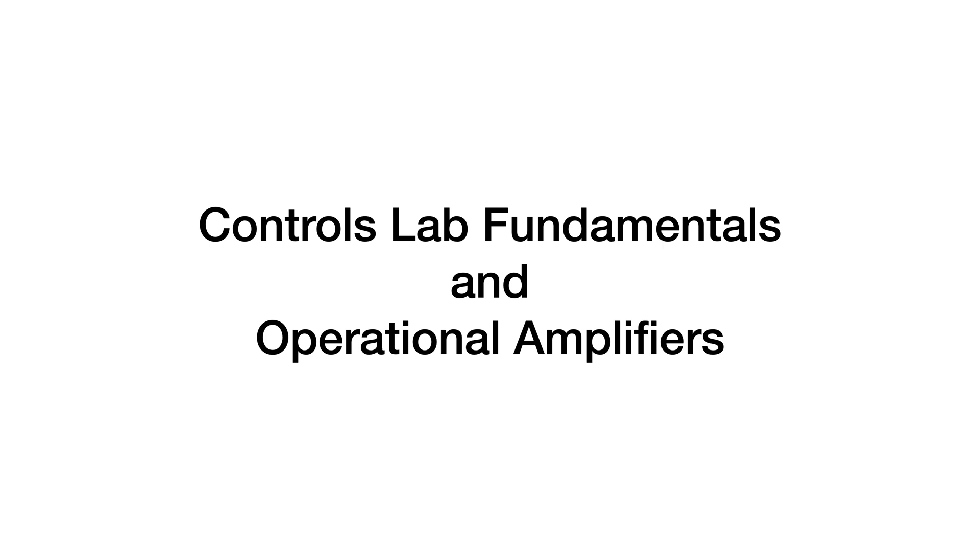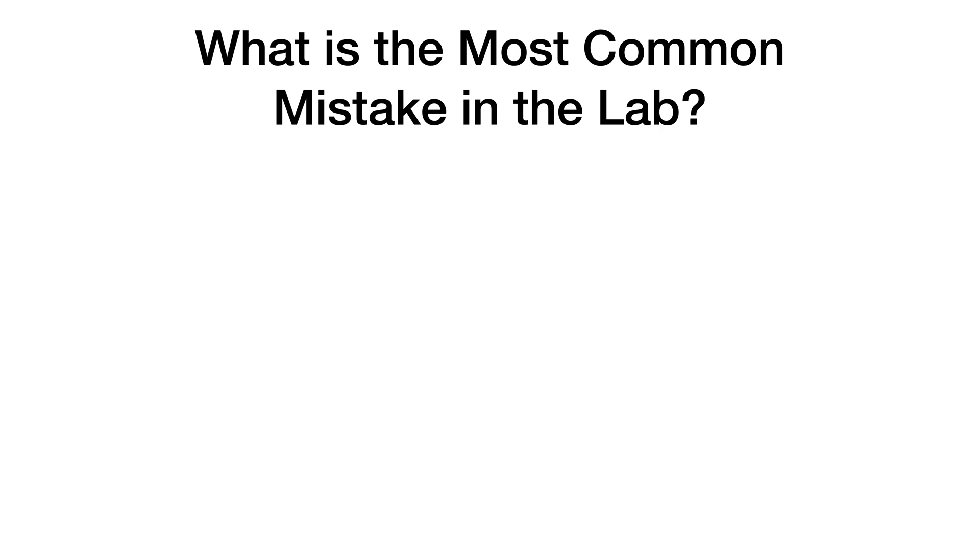In this video, I'm going to present some Controls Lab fundamentals and introduce operational amplifiers.